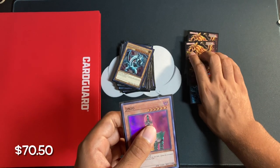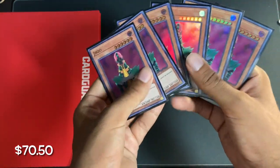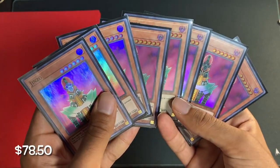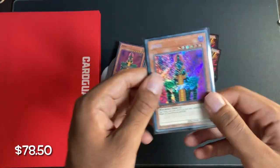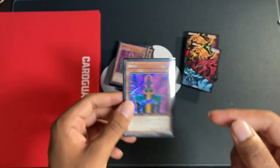Next up, we have eight Jinzo Super Rares out of Mystic Fighters — eight of them, and they cost $8 combined. Very, very nice. Next up, we have Jinzo Secret Rare out of the Speed Duel Battle City box — a beautiful first edition Secret Rare. This one cost $9.